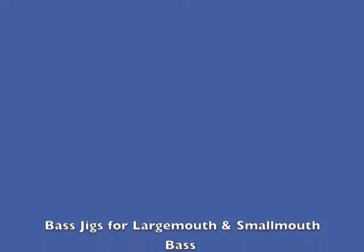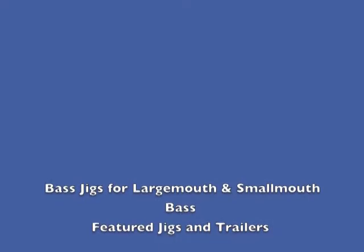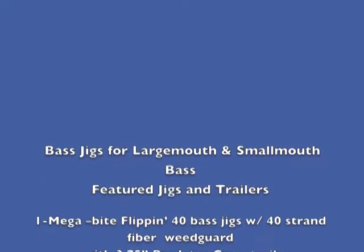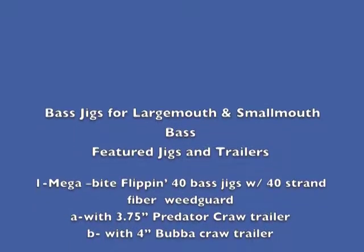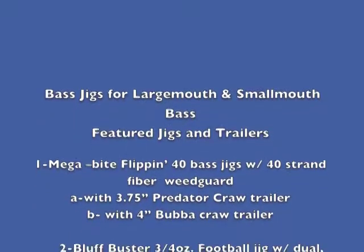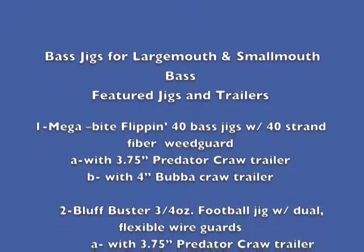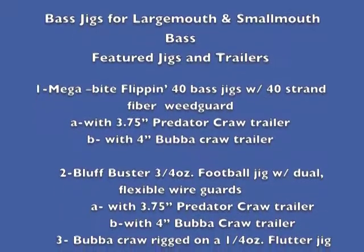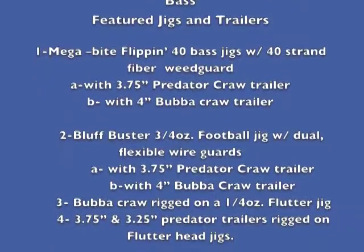Our next segment in videos deals with bass jigs for largemouth and smallmouth bass. Featured jigs and trailers will be: number one, the Megabyte Flippin' 40 bass jig with 40-strand fiber weed guard. First presentation will be with a 3.75-inch predator crawl trailer and the second presentation with a four-inch bubble crawl trailer. The second jig will be the Bluff Buster three-quarter ounce stand-up football jig with dual flexible wire guards.